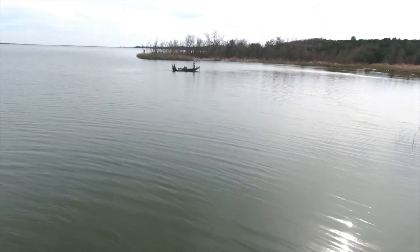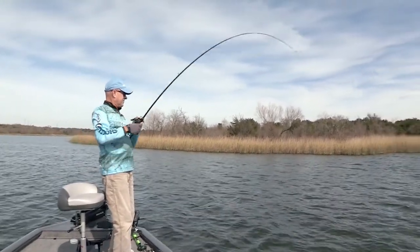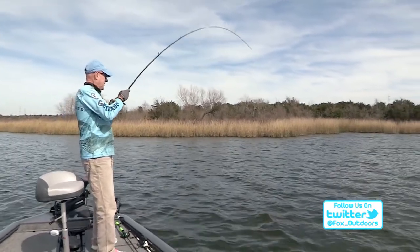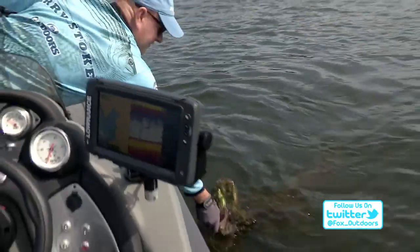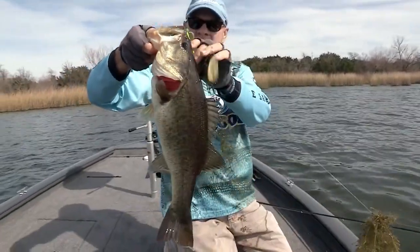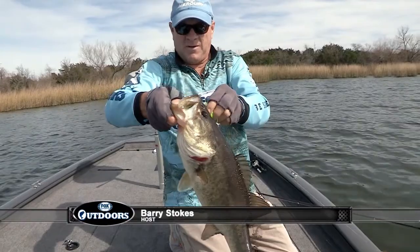Look at that grass in there — a lot of hydrilla. There's one — come out of that grass! I got a bite on a spinnerbait. Got fish, got grass. There's a good start for you right there. Good bass, right up in the grass.